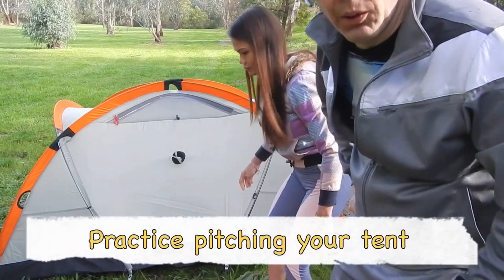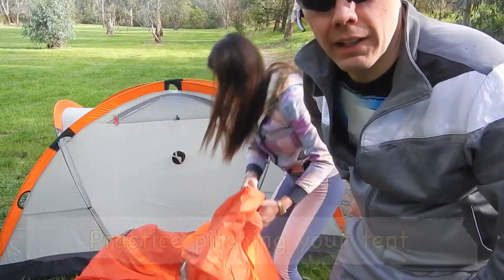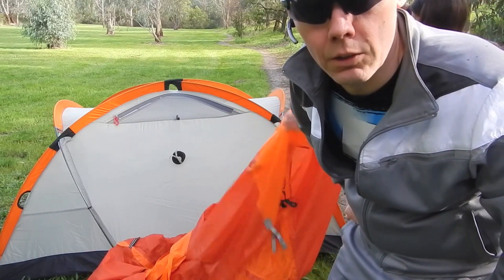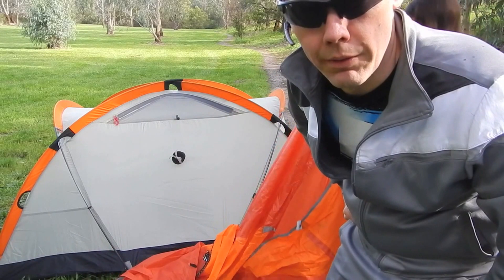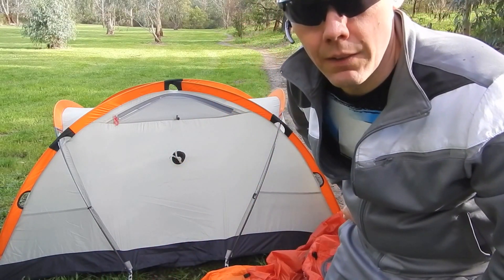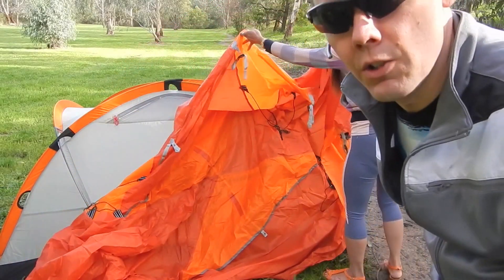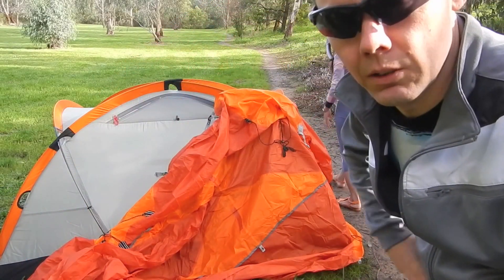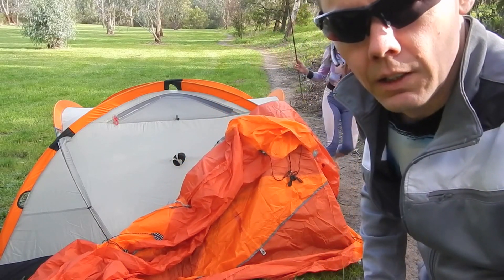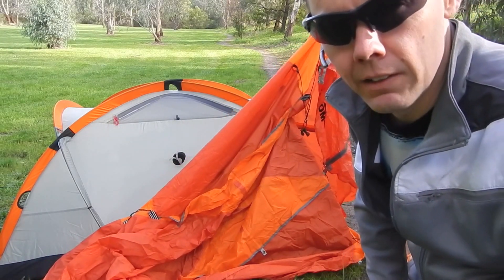One of the most important points about snow camping is knowing how to erect your tent. It's very important to practice erecting the tent before you head into the snow because conditions can be very extreme in the Alps. It's also best that everybody in your group knows how to erect the snow tent in case of emergency, because the owner of the tent might be injured, so in a real emergency anybody in the group may have to erect the tent.